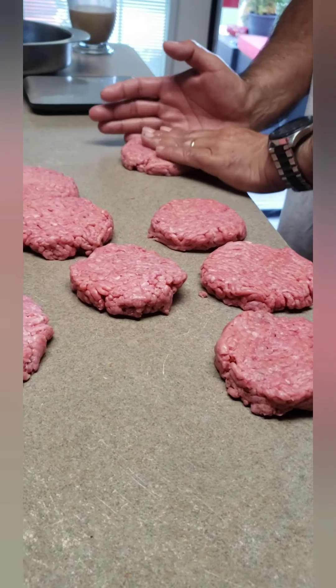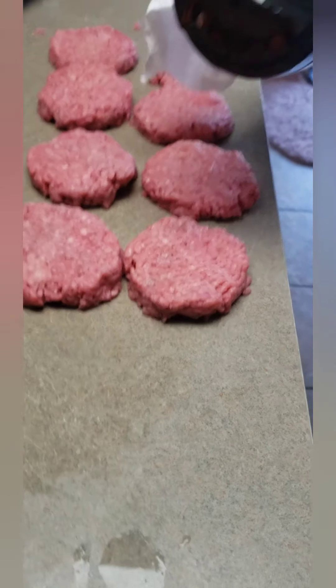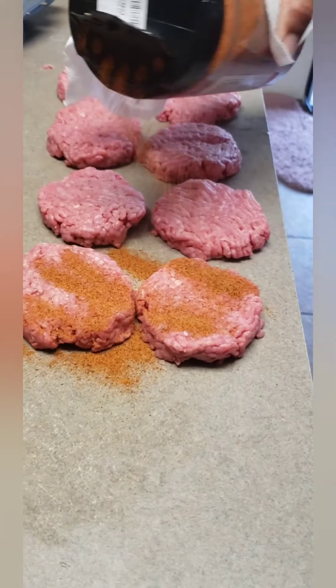That's it so far — they're not seasoned yet. Now seasoning. No salt, no pepper in the meat? Nope.